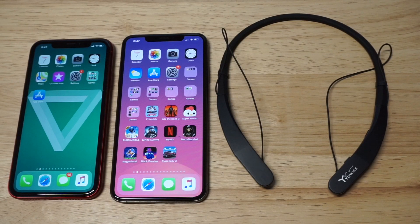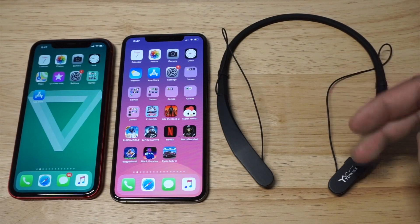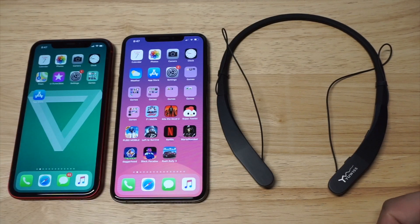What's up you guys? Eddie at FlipTronics. We're gonna be checking out the best neckband headphones for the iPhone XR and iPhone XS Max.